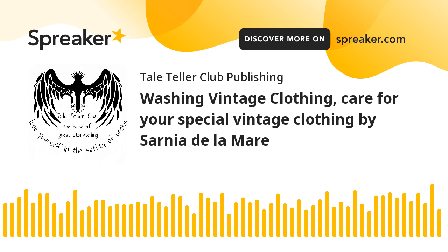Welcome to Lit Bits Audiobooks. How to Wash Vintage Clothes: A Gentle Guide for Timeless Garments by Sarnia de la Mer.